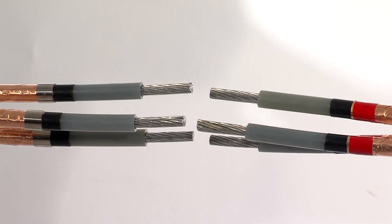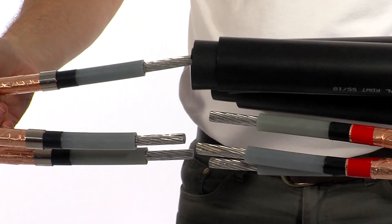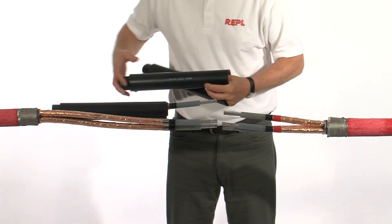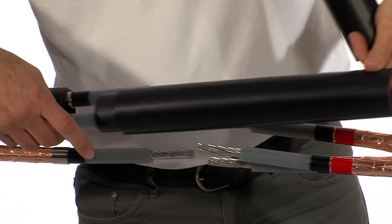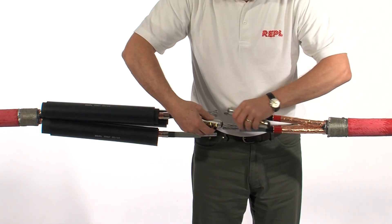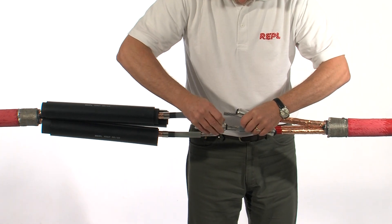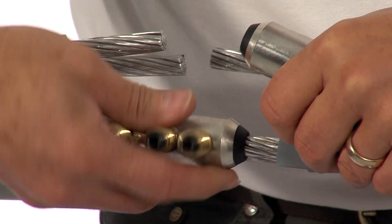Having prepared the cables to the dimensions shown on the installation instructions, carefully slide over the nested set of insulation tubes, placing one set per core. Also remember to slide over the outer sealing sleeves. Using a suitable connector, join the conductors together. In this case we're using mechanical shear bolt connectors.